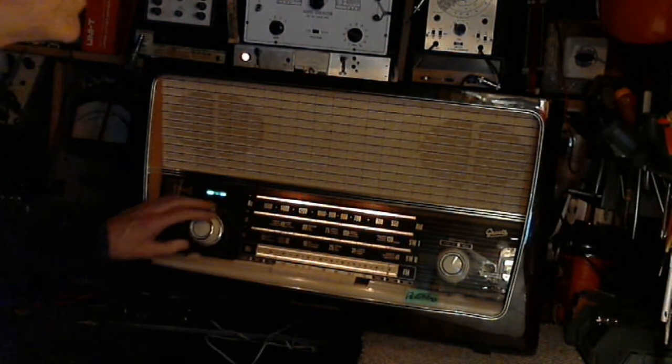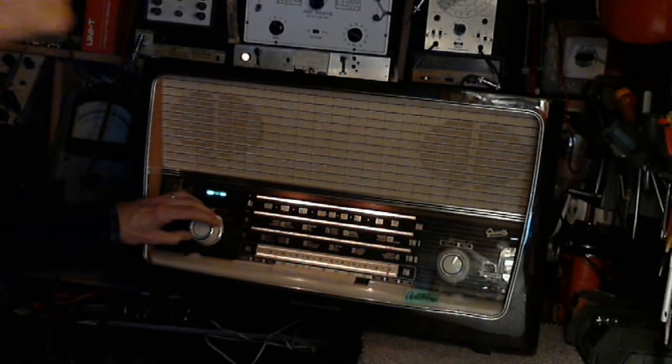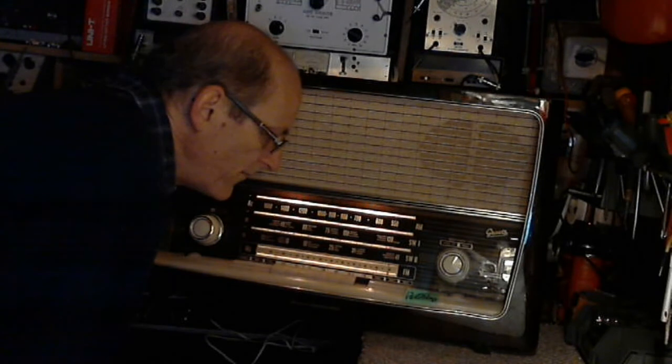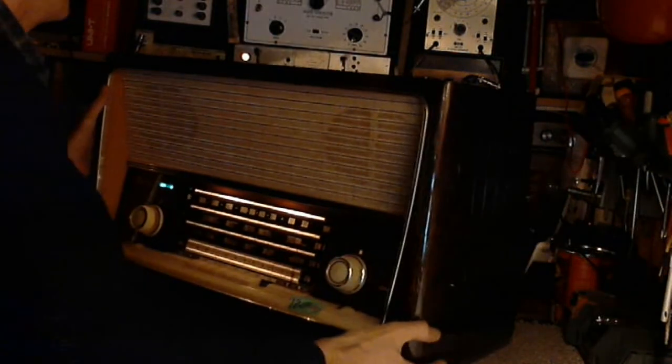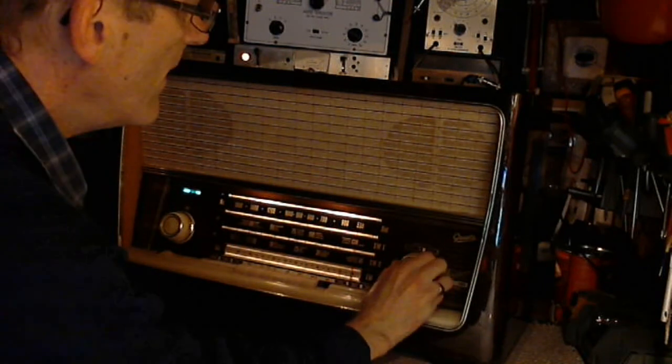There's some kind of distortion there, I'd say. We're not out of the woods here. We have some good volume now, but we're still not out of the woods.